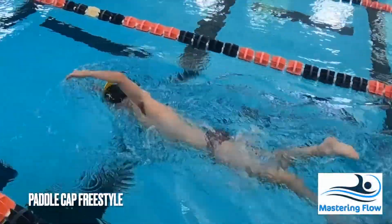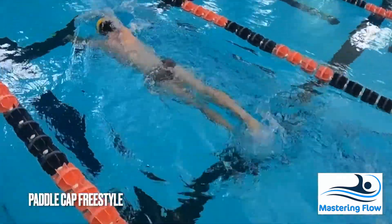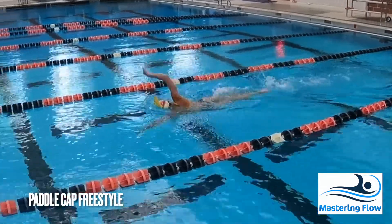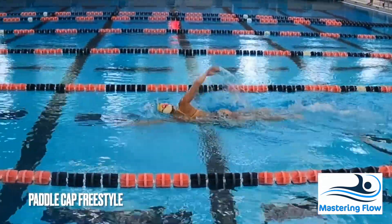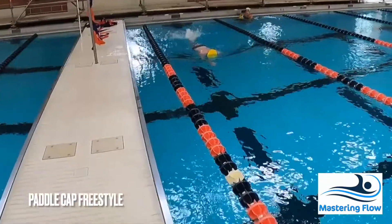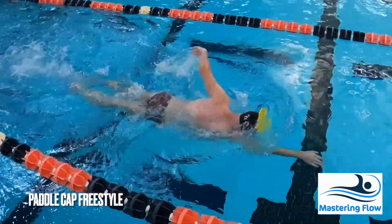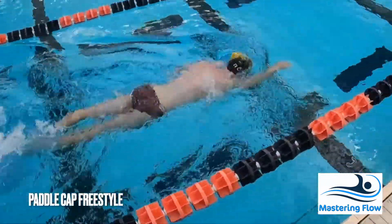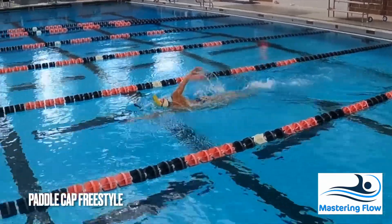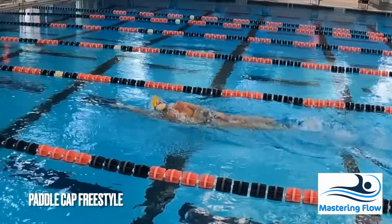Paddle cap freestyle is a wonderful way to solve many problems at the same time. By requiring swimmers to keep the paddle on their cap, they must keep their head relatively stable throughout the whole stroke, especially the breath. This will help to correct problems with wiggling through the water. Most importantly, the paddle provides concrete feedback about how well swimmers are performing the exercise. As they become more comfortable swimming with the paddle on their head, they can begin to perform the exercise at higher speeds and higher effort levels.